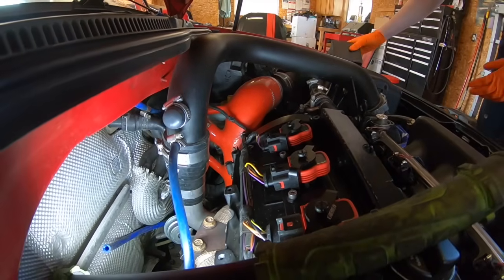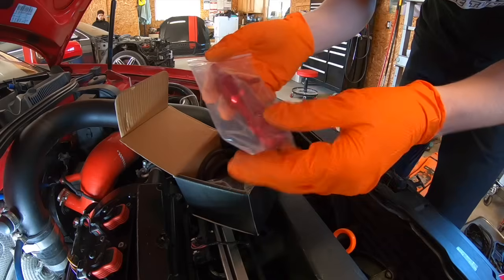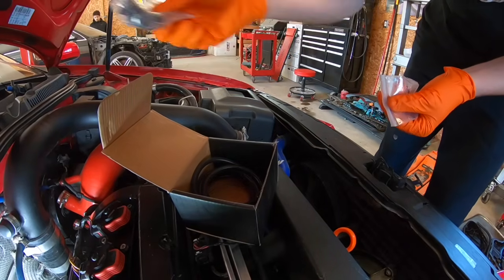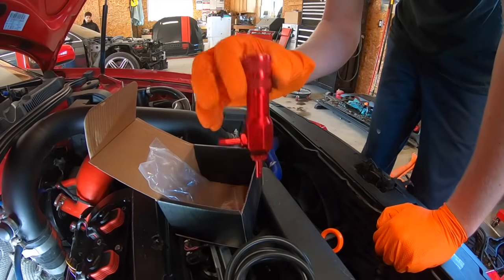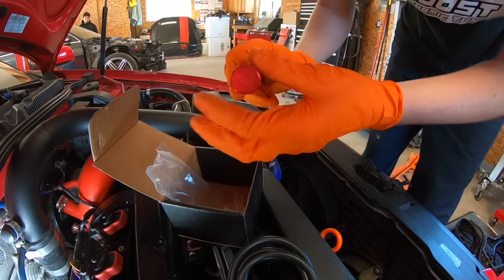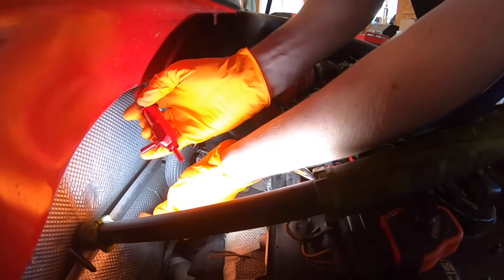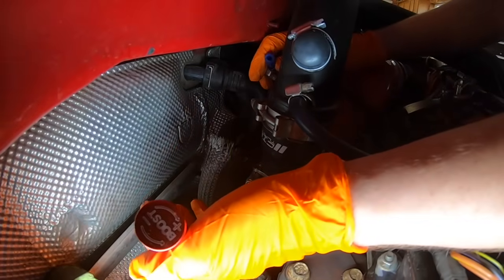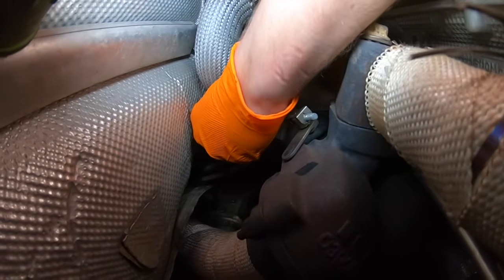Here's what you guys get when you buy the manual boost controller from my website — comes with the controller with red hardware. You do get upgraded springs, attaching hardware, a nipple if you need it, and comes with vacuum hose. We're going to turn it all the way down just to start it out because we don't know what this thing's going to do. It does not matter what direction you go, so whichever way is easier. I'll zip tie these up.